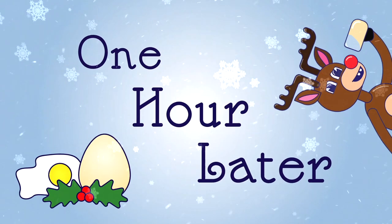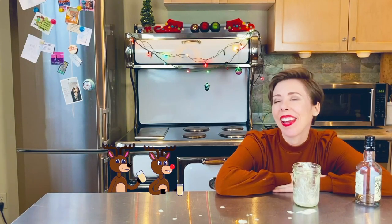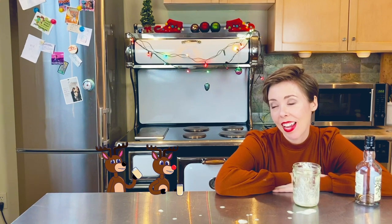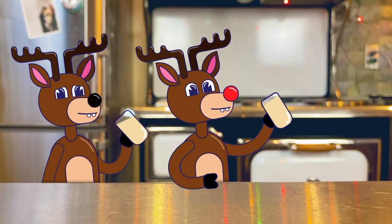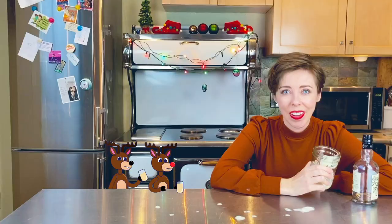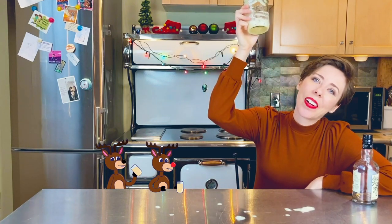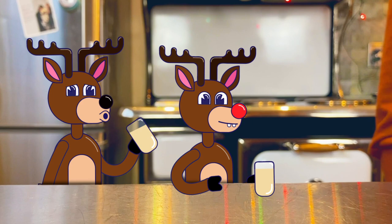Guys, thank you for drinking this eggy nog with me. No problem, buddy. You're my buddy. Happy to help. And thank you for watching. Merry Eggmas, everyone. Merry Eggmas. And to all a good egg.